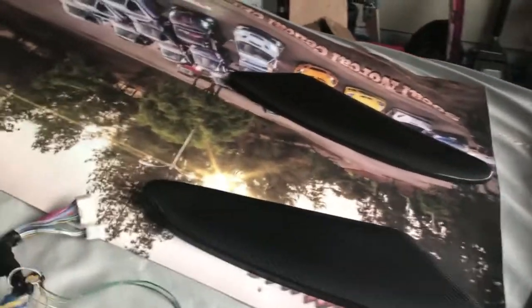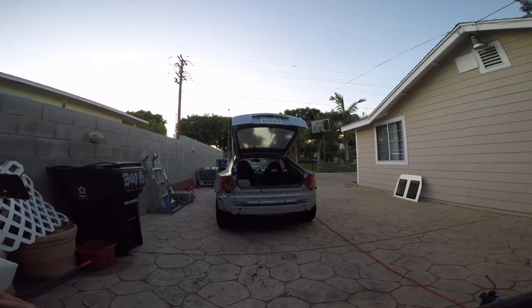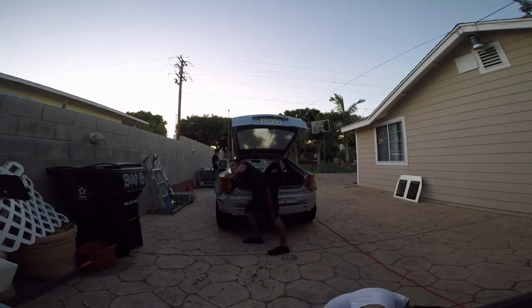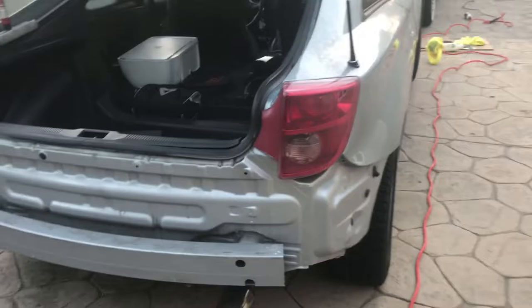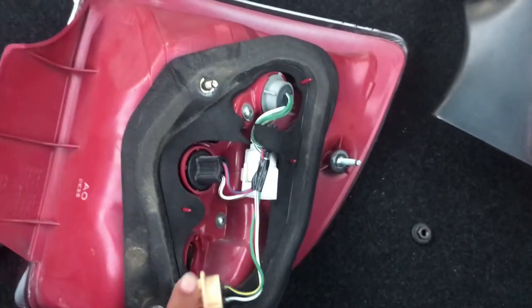Now to take off the tail lights and put the regular 2000 headlights on. This is the headliner — it's already sold — and the door inserts. The tail lights are out. That's the 2000, this is the '03. Pretty easy to install.